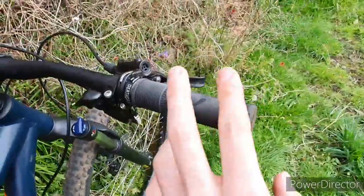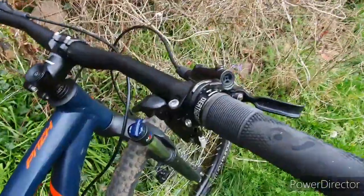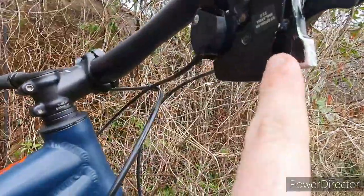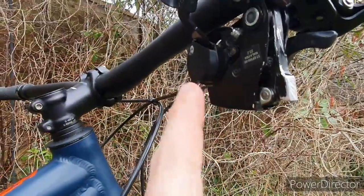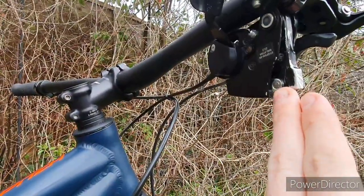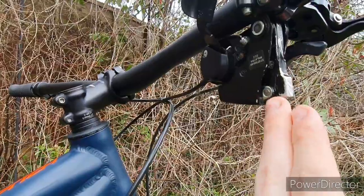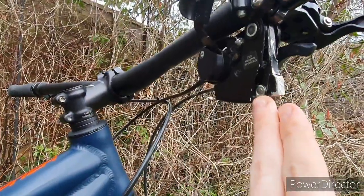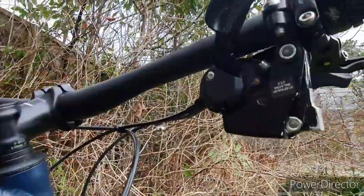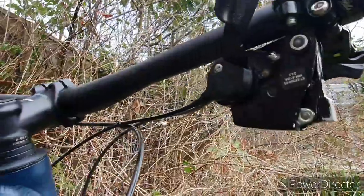DMR death grips — these are really worn down. I can't be bothered to change them soon though. I'll probably order some more DMRs because they are just really nice. I've had the brake levers cut off and I've also glued this because in the Danbury Common video it was rattling like crazy in the POV, so I've glued that so it should not rattle — meaning a smoother, quieter ride.